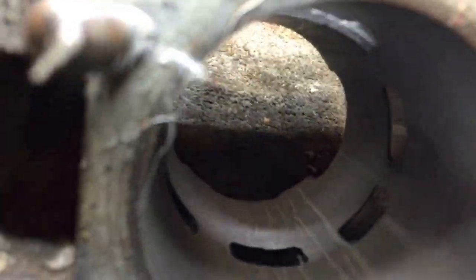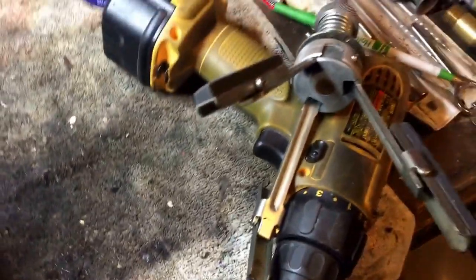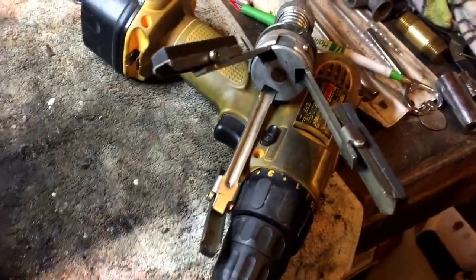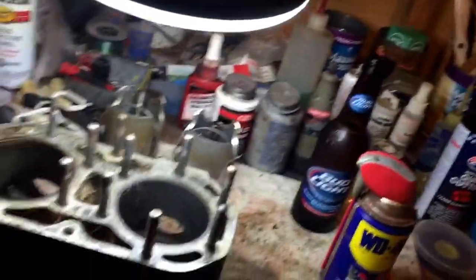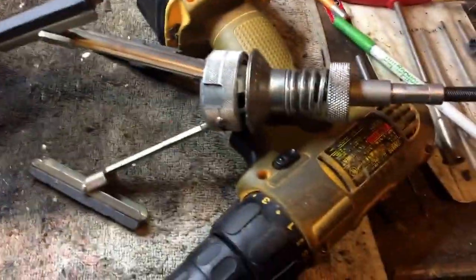That's what it's really supposed to look like — you just want to cross-hatch it and break the glaze. The tool of choice is just a cheap old-fashioned cordless drill and the tri-hone — that's a Craftsman tool. The stones are pretty worn on it, but this little tool here has done its fair share of cylinders.